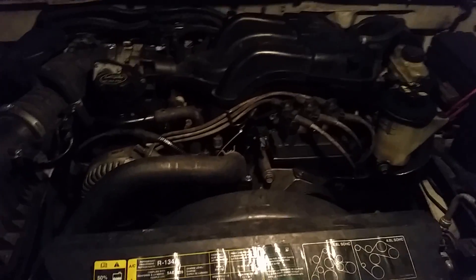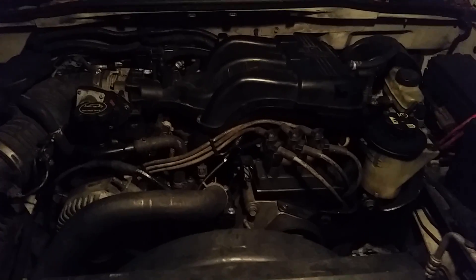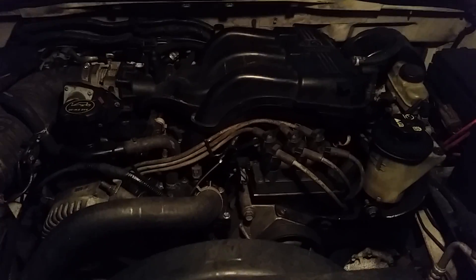Hello everyone, my name is Rex. I'm back again. 04 Ford Explorer with a 4 liter V6. I'm going to go over the correct firing order.